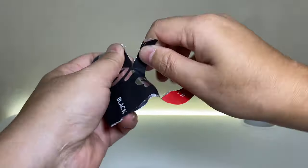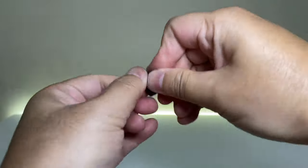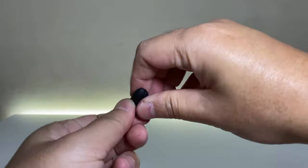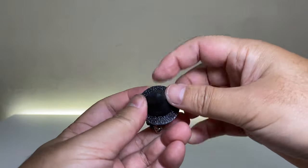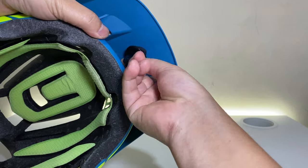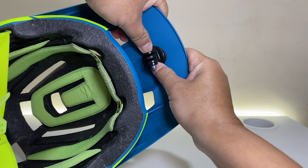Let's open another pack of Sugru, this time for the Meta helmet. Again, roll the Sugru and shape it into a cone. Press the Sugru onto the action cam tripod mount. Same step as before — press the action cam tripod mount, cone first, onto the visor.